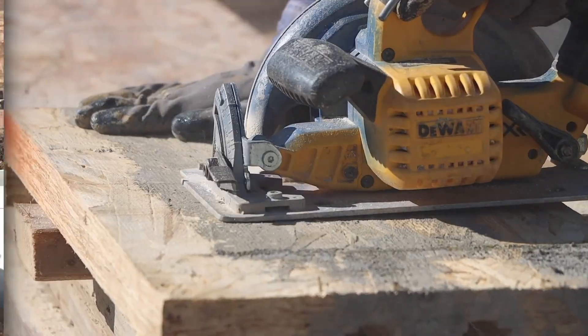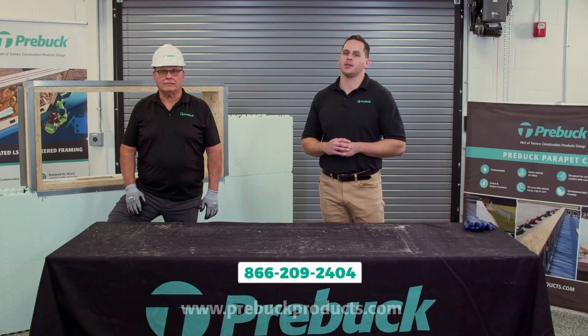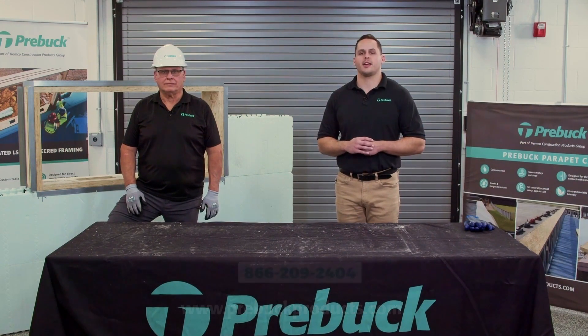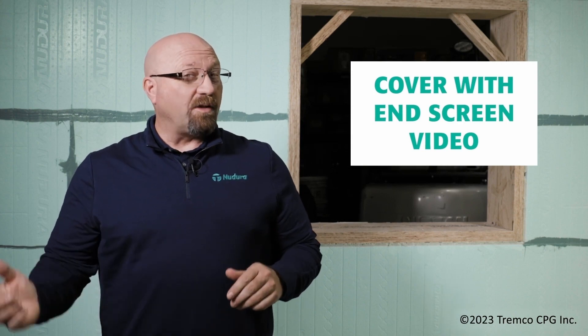In addition to the labor hours saved, you're also going to mitigate waste because you're not cutting lumber on site and putting the unit together yourself. If you have any questions on how to get these pre-cut knockdown units, don't hesitate to reach out on the 800 number below or check out our website. Good luck on the job site. Thanks for watching — if you enjoyed what you saw, be sure to like and subscribe, and to watch the next video, click on the link here.